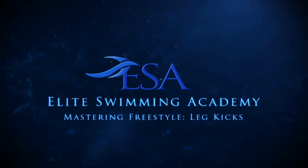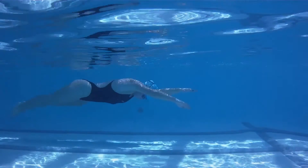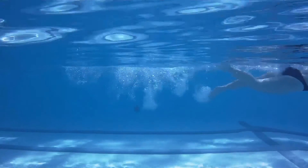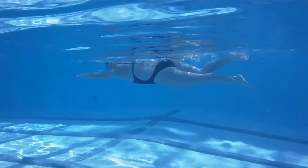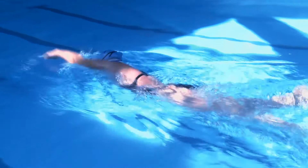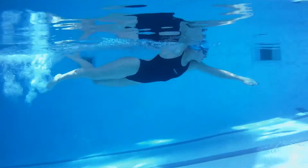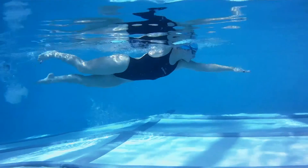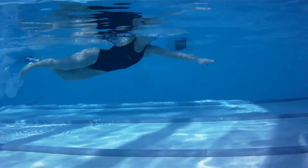The main purpose of the legs in the freestyle stroke is to keep the body balanced by counteracting the forces generated in the upper body, where 90% of the propulsion comes from. Only 10 to 15% of the overall propulsion you will generate in freestyle actually comes from the legs, even at a flat out sprint, so it is important you understand that their main purpose is balance rather than power. Get this ratio wrong and you will get very tired very quickly, as overkicking is one of the fastest drains of energy in freestyle.